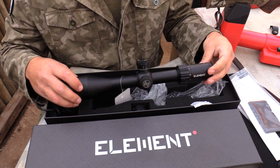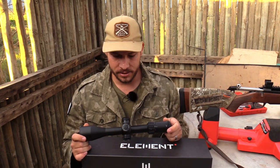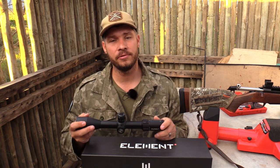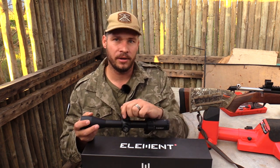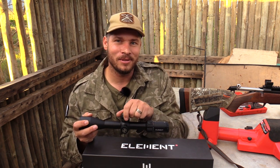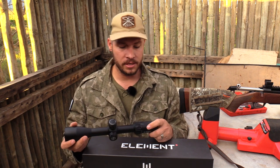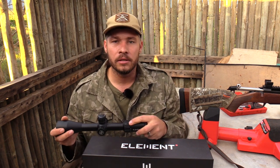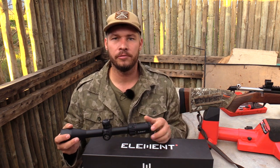So that's what you receive in the box. Let's talk about the scope and my first impressions holding it. The first thing my eye sees is the awesome turret system Element has designed — it's nice and large. Especially for guys with big hands, a small turret is very difficult to grab, but this large turret makes it easy to quickly grab and make adjustments. The elevation feedback from the clicks is solid — you can really feel the scope is built well, especially for a scope in this price range. The magnification ring also has a very nice sleek design with a good grip. There's a small grub screw inserted into the quick throw lever hole, which protects it from dust.